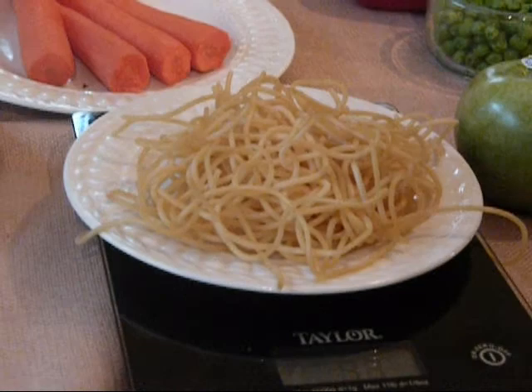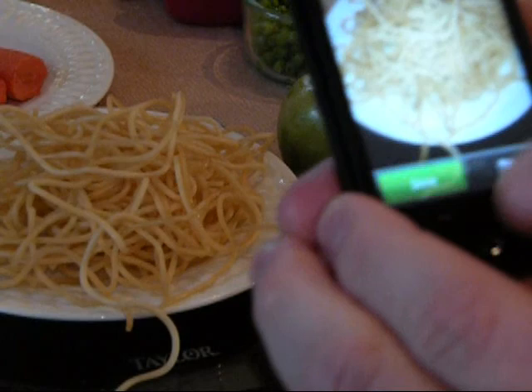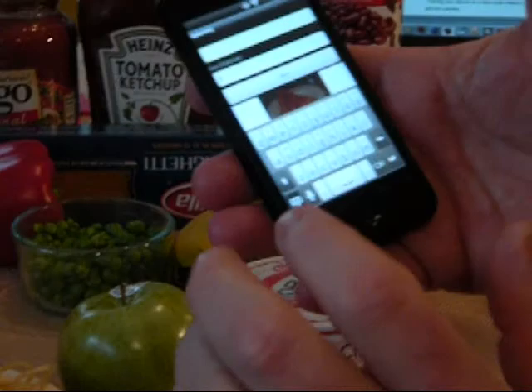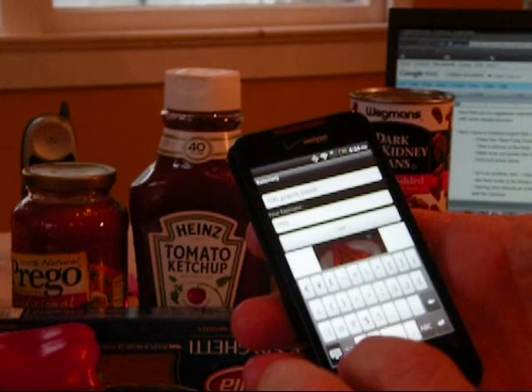I'm going to take a picture of it. I press the New Food Picture button, take the picture, and I'm done. I know that a hundred grams of pasta happens to be about a hundred and fifty calories, so I'm going to give it a description. I'm even going to do a voice description by pressing the voice button: 'One hundred grams of pasta, which is a hundred and fifty calories, give or take ten.' Press Save.